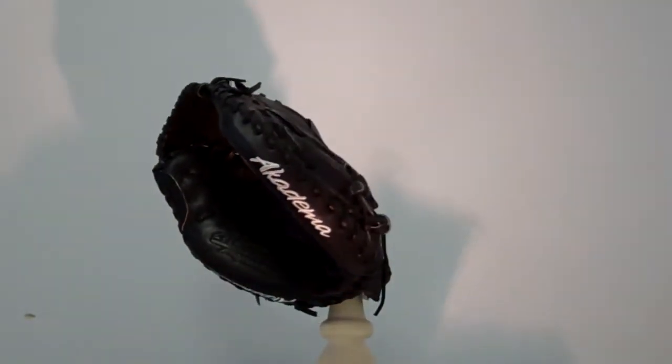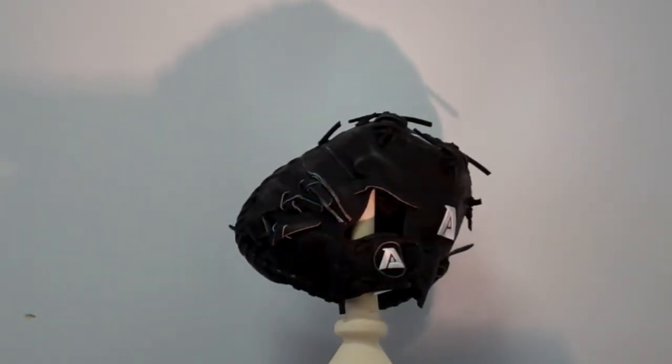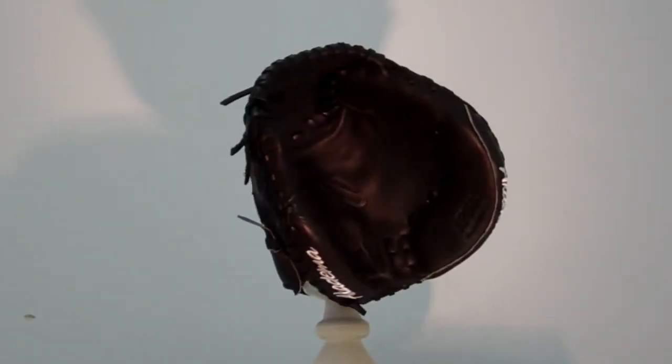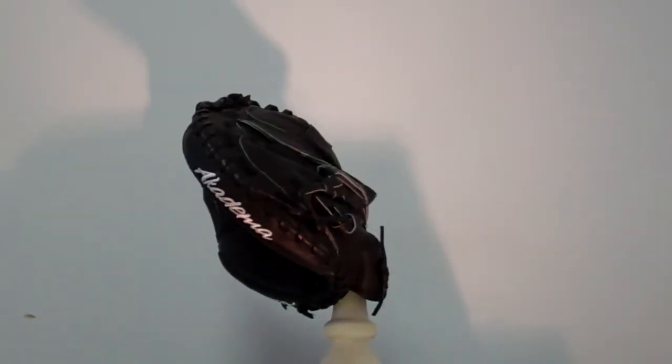We're here taking a look at the Academa APM40. It's a 33.5 inch circumference glove with precision kip leather, the patented praying mantis pattern that includes a spiral lock web, stress wedge technology for thumb protection, double sided slim padding, and triple hammocks.